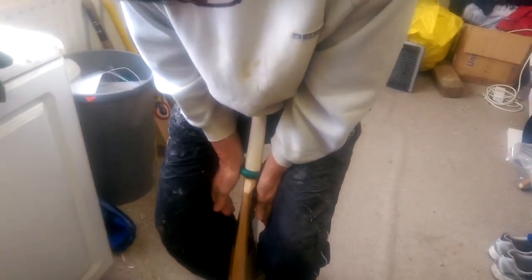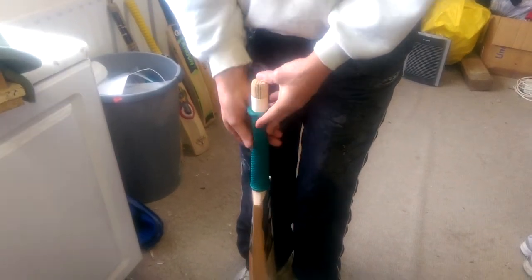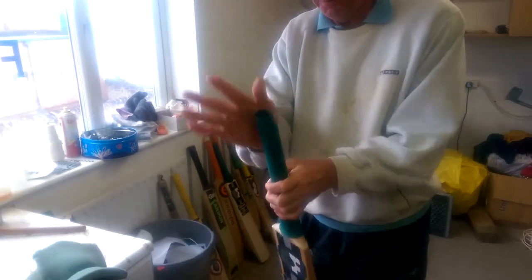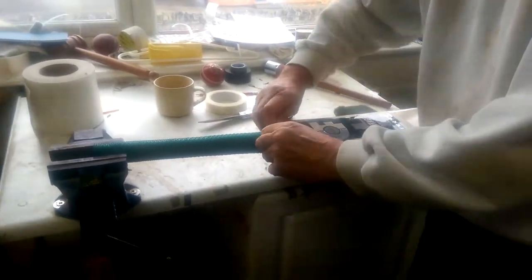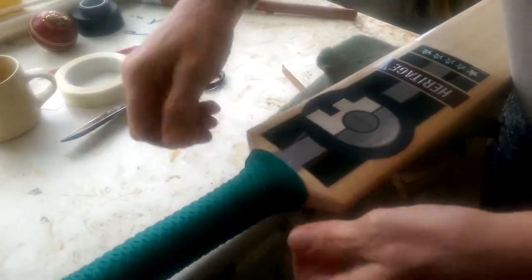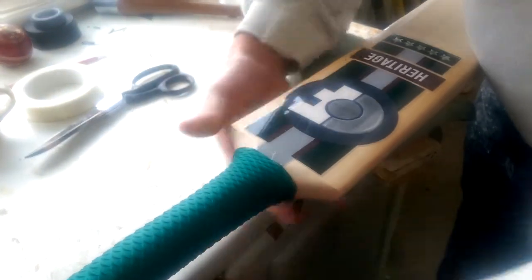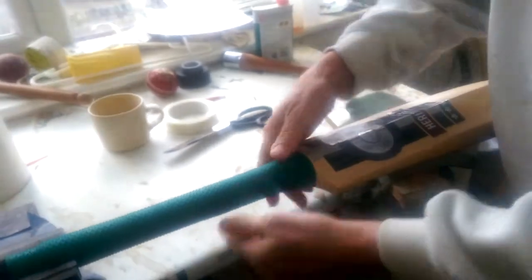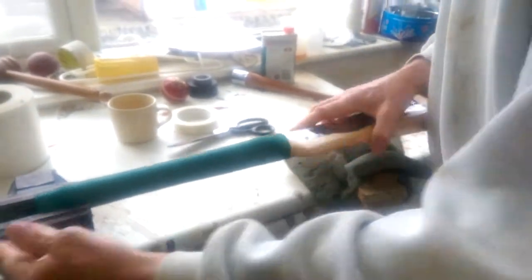That's about the right position, I'll just flick it over. There we are in place.